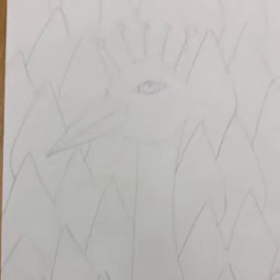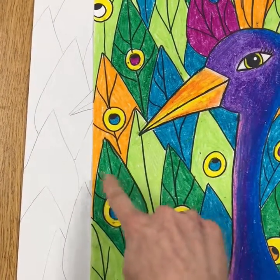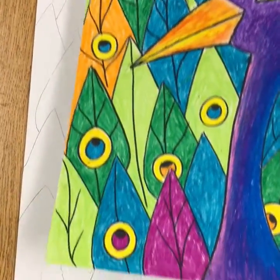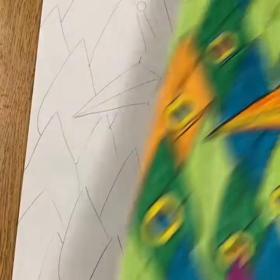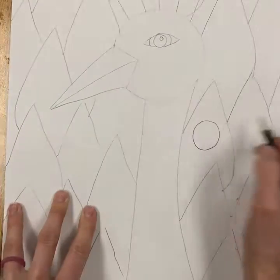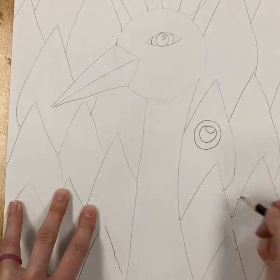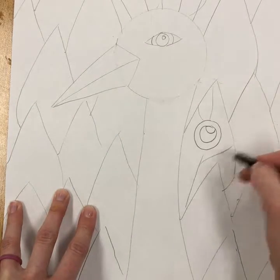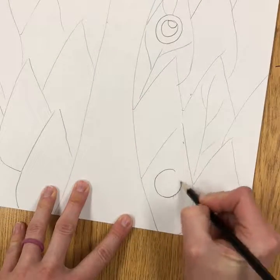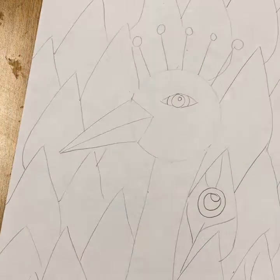Now add feather detail: the eye appearance and little lines for the feather. Randomly add those — they don't need to be on every single one, but add lines to most. For each eye, make a circle about two fingers wide, a slightly smaller circle inside, and a half circle that gets darkened in. Then add a line and some wispy lines going up on each side. Space them out nicely across your feathers.